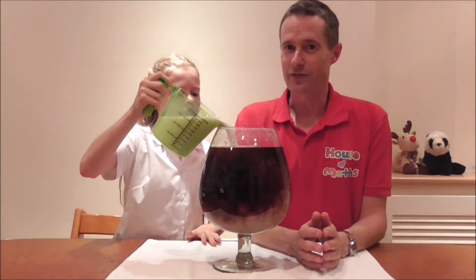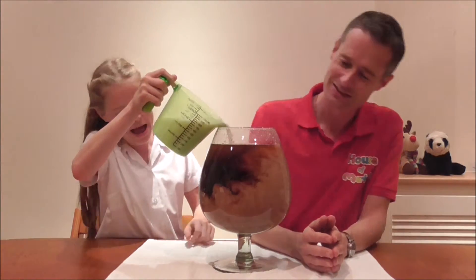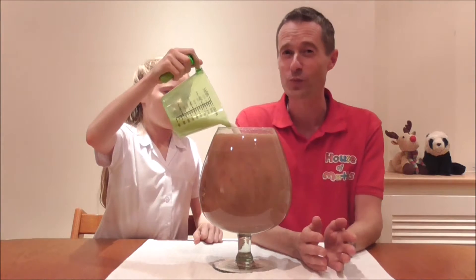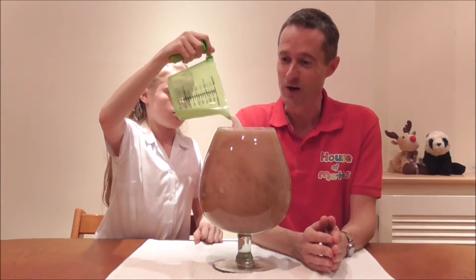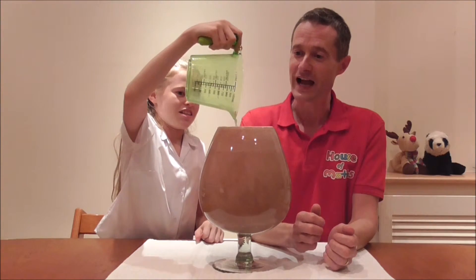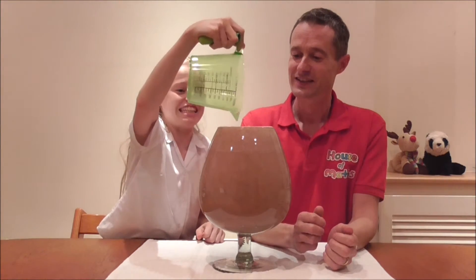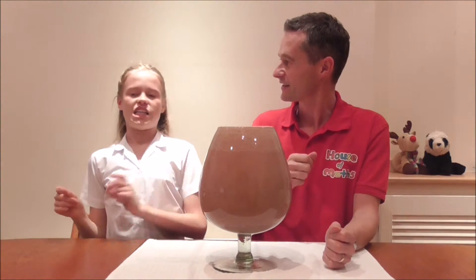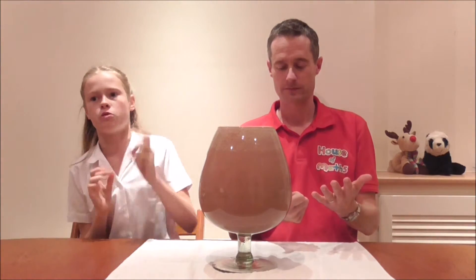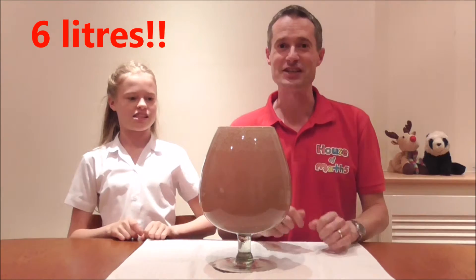So we have a litre and a half of water, a litre and a half of coke — that's three litres — one of pink squash, one of ginger ale. All the way to the top. And there we have it — it actually fits as well. So what was the capacity of the wine glass? If you guessed one litre, two litres, three litres, four litres, five litres, even 5.5 litres — you were wrong. It's six litres!